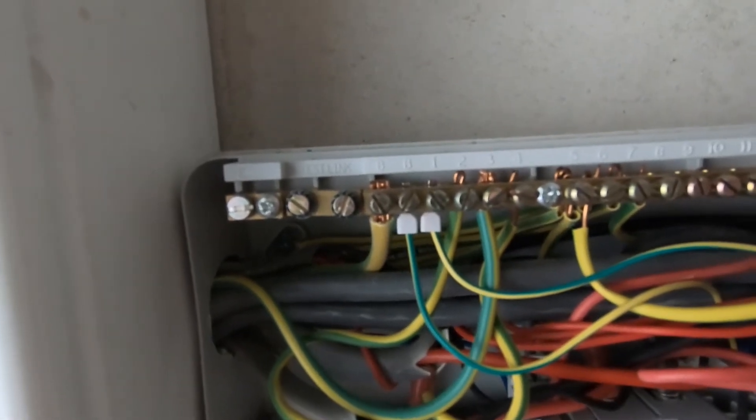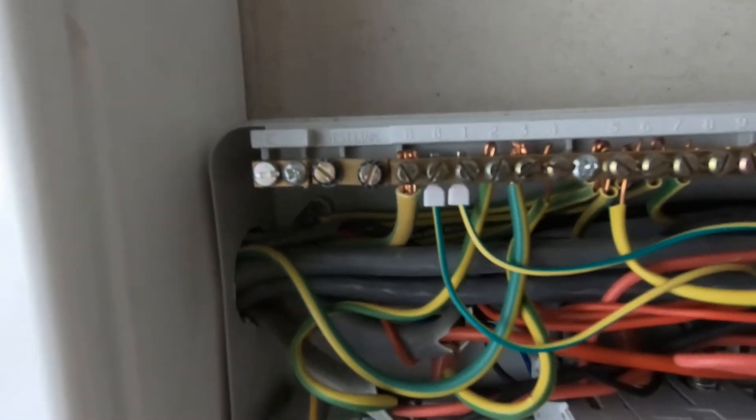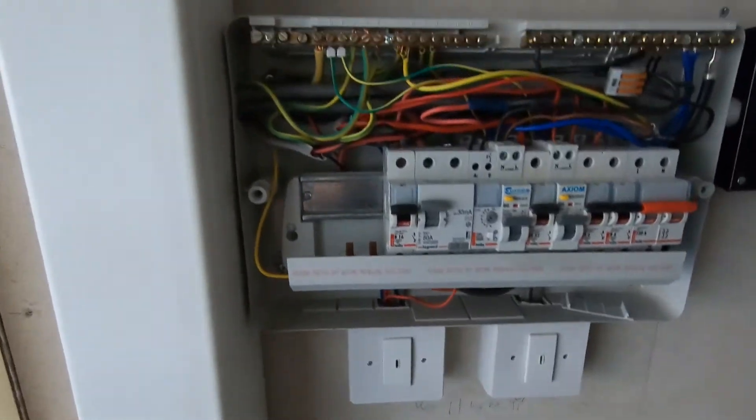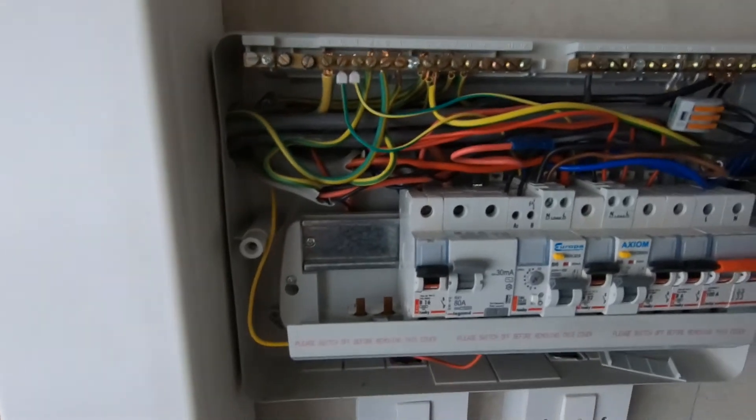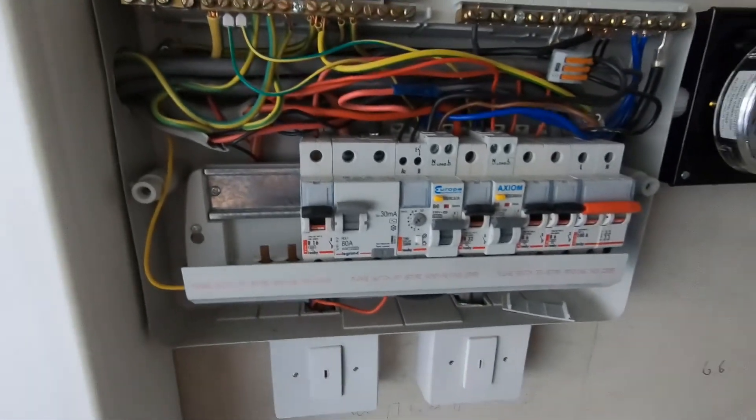So it looks like we've got a hole coming out of the board. I imagine there's a loose connection somewhere in one of the sockets, so it's time to start whipping the socket fronts off and see what we can find.